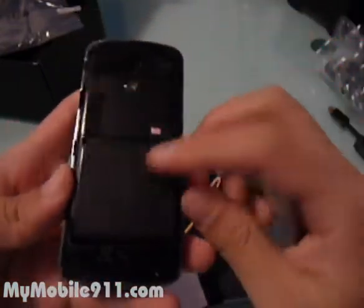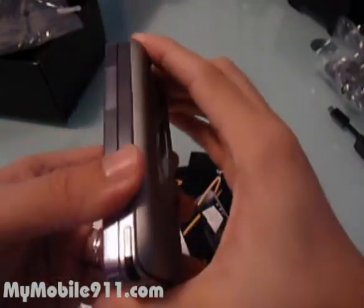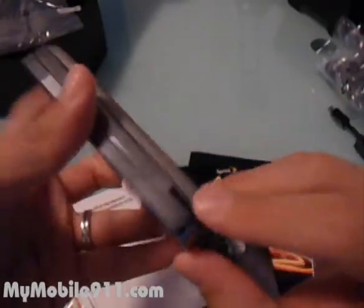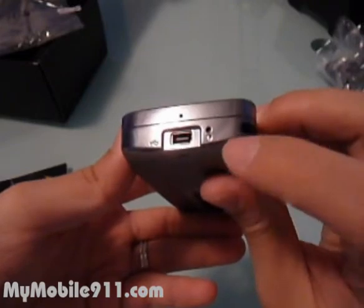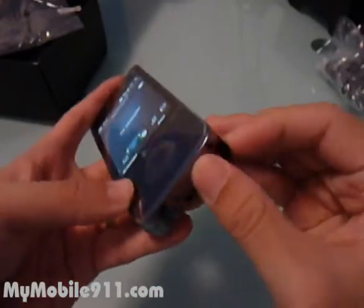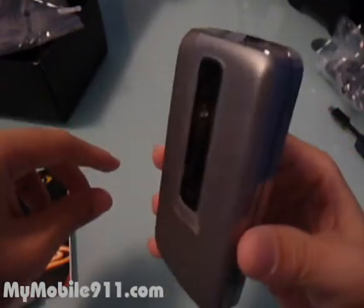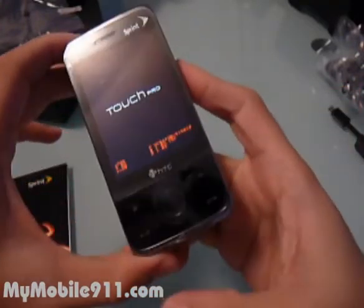Opening it up, this is the battery — it's a 1340 mAh battery. There's a stylus with a magnet to hold it, and it has a stylus sensor. On the bottom you'll see the microphone, the 11-pin connector, and the reset key. On the left side there's the volume up and down. There's also a speaker cutout and an on/off button.